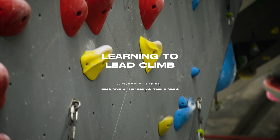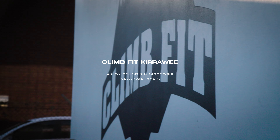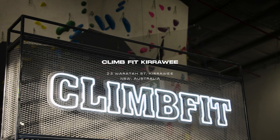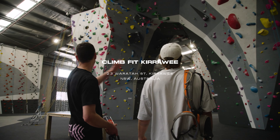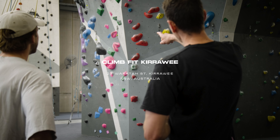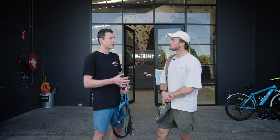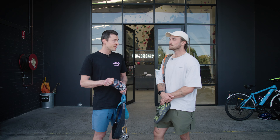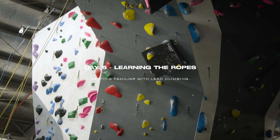We're here for day one of training at Climb Fit Kirrawee, one of the newer lead climbing gyms in Sydney. Indoors are still the best place to learn how to lead climb, so hopefully we get you focusing on all the safety aspects of what we're doing today and not stressing out too much about the climbing itself. Good place to start — a very safe place to learn to lead climb, and there's a lot to learn.